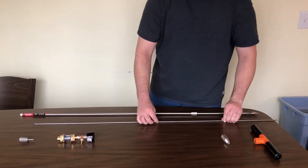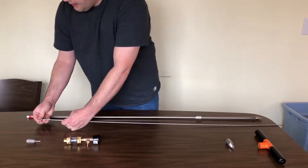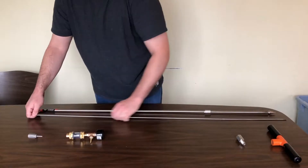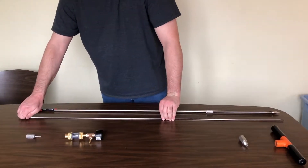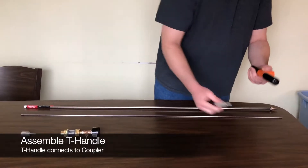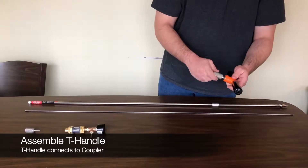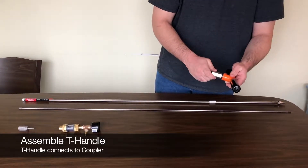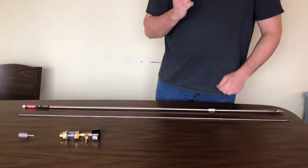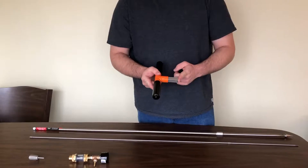Once again, making sure that it is snug. Next, we have the T-handle and its coupler. This assembly will attach directly to the top of the probe itself.